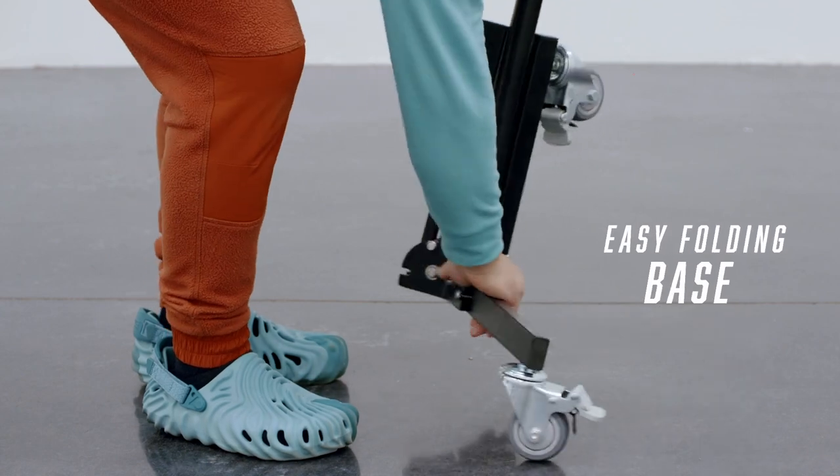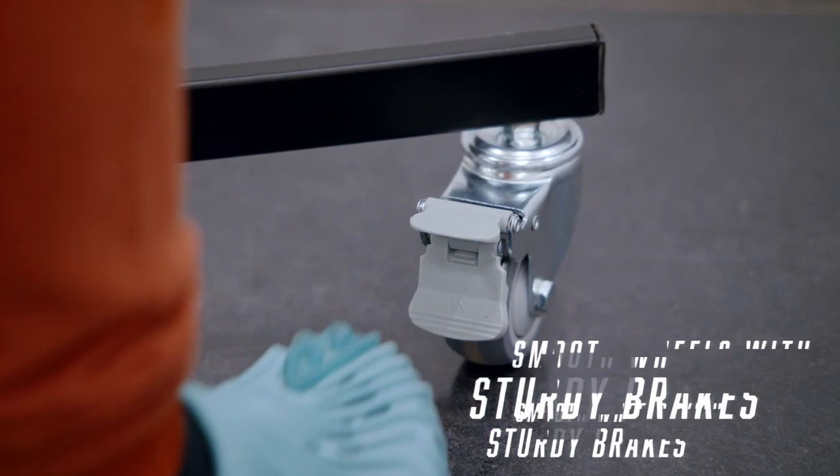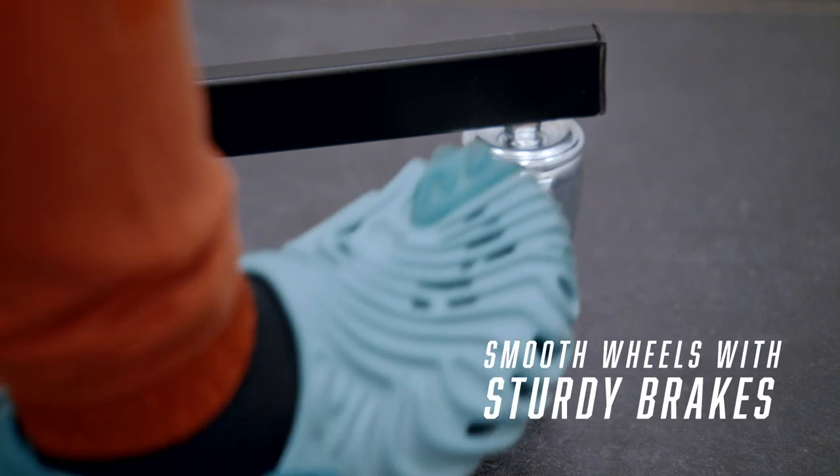The folding mechanism for the legs is simple and easy to use. The brakes on these wheels are solid and they're easy to lock and unlock. And once you've got the wheels locked, this thing's not going anywhere.